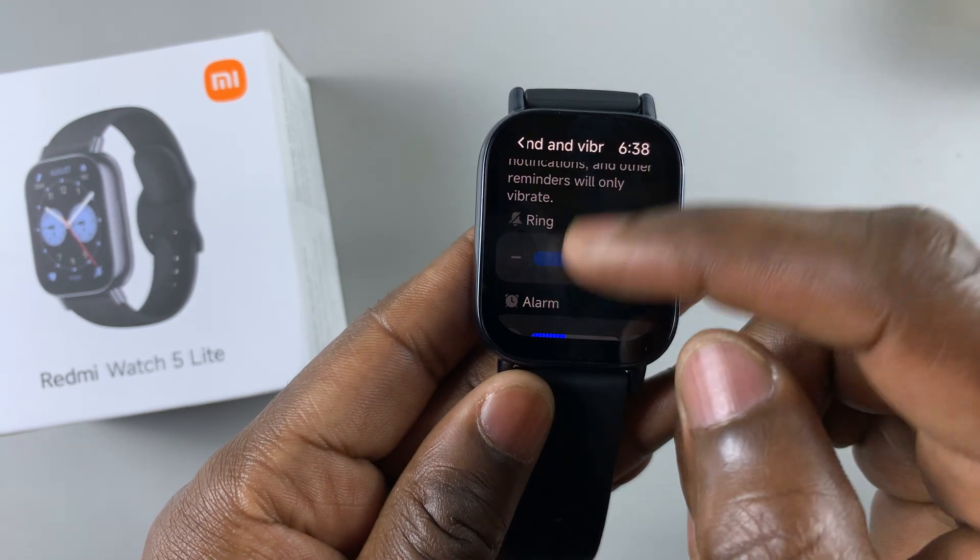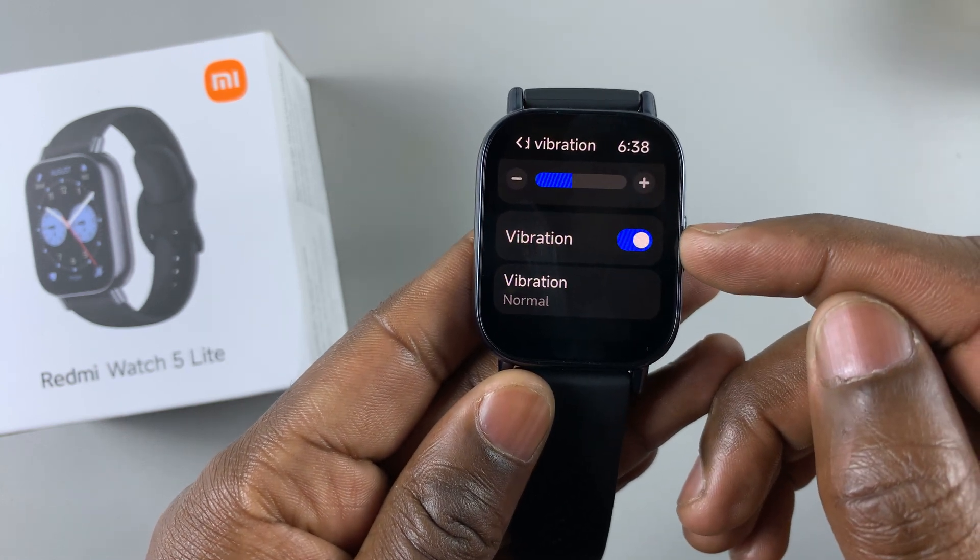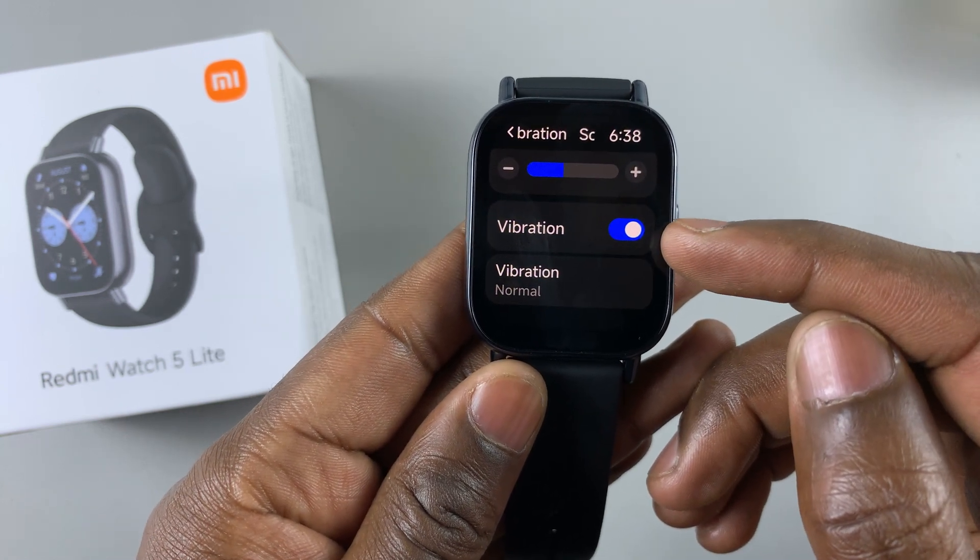Then scroll all the way down until you get to the vibration section. Ensure vibration is turned on.